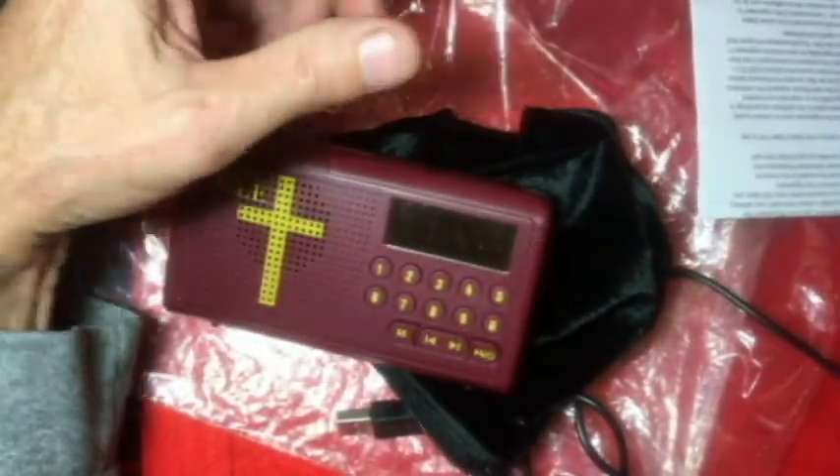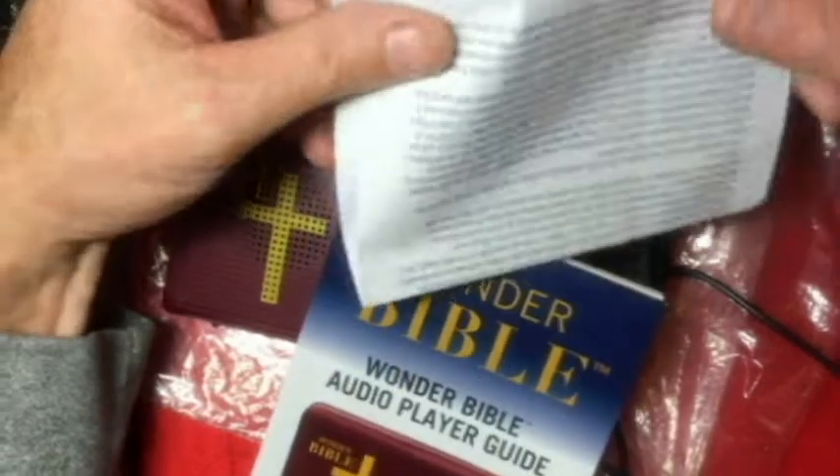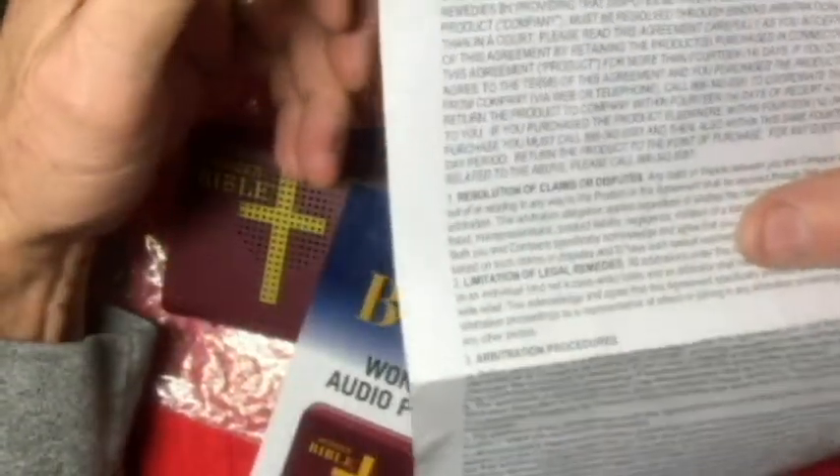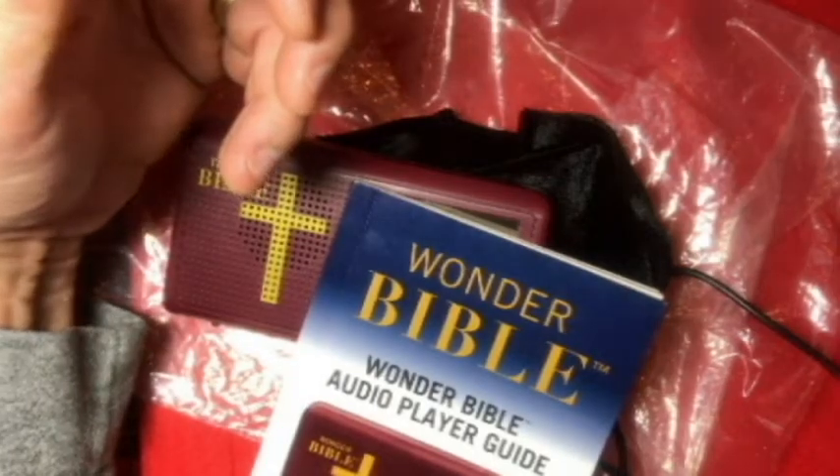We've got the book. There's also what appears to be a consumer rights and arbitration agreement. And we've got a charger — this is the charger.